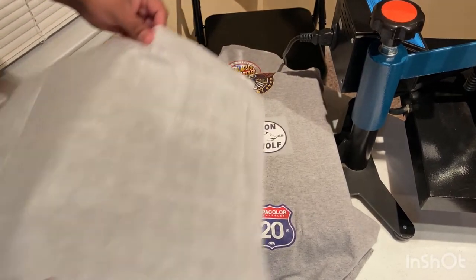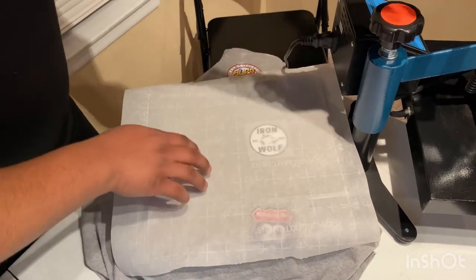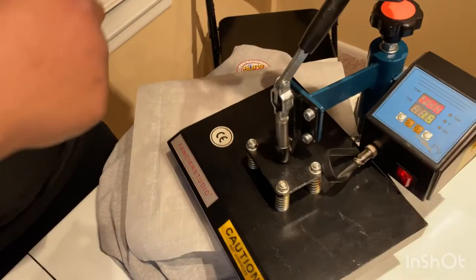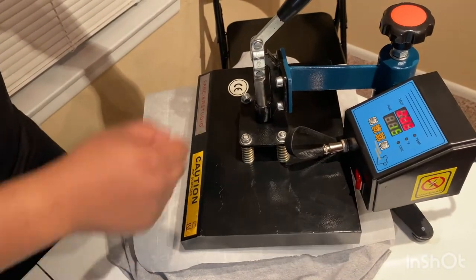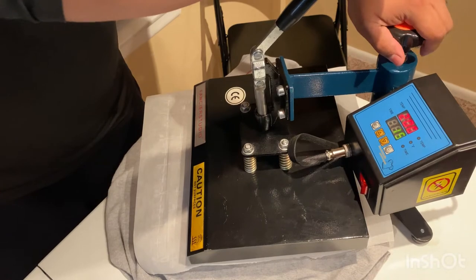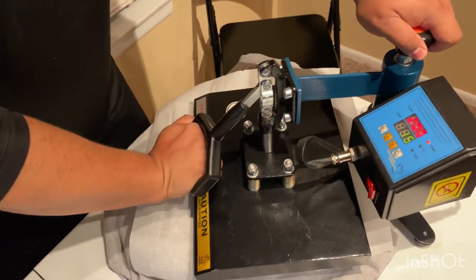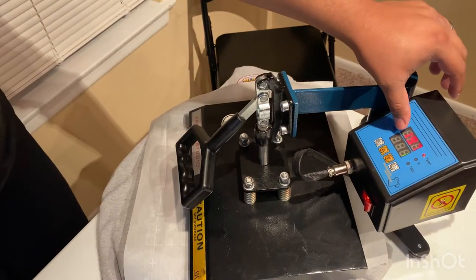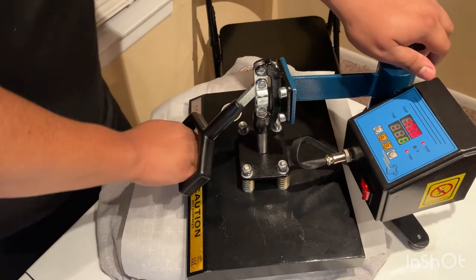I place the transfer right there, parchment paper on top. As you can hear, my daughter back there is hyping me up — hype me up girl! Moment of truth right here. Press this bad boy down — that's a lot of pressure right there. 15 seconds at 200 degrees set temp. Will this be the sweet spot?